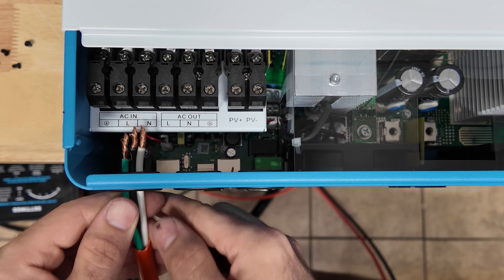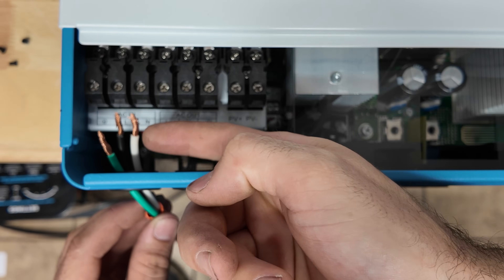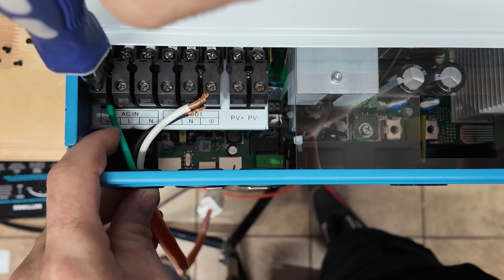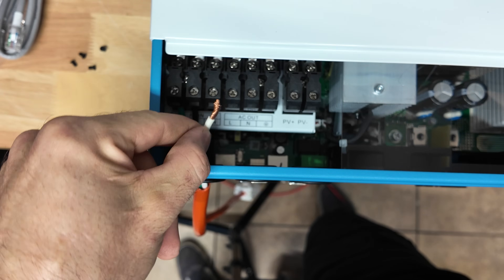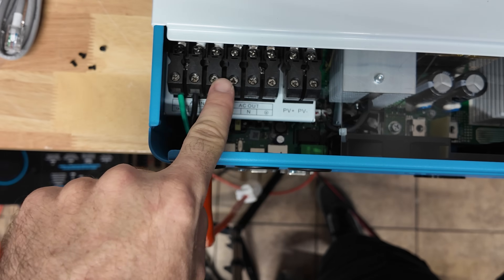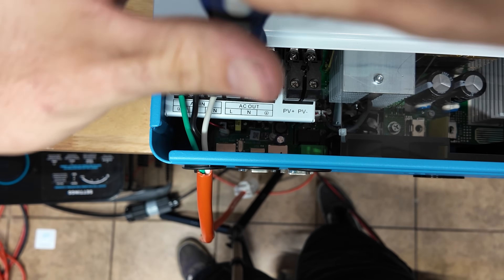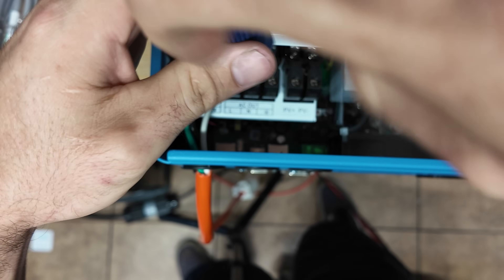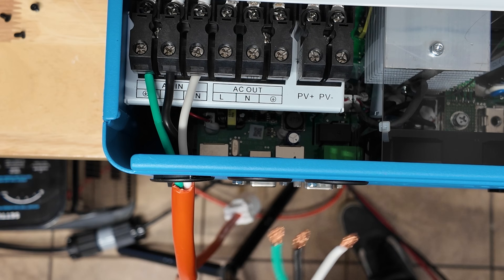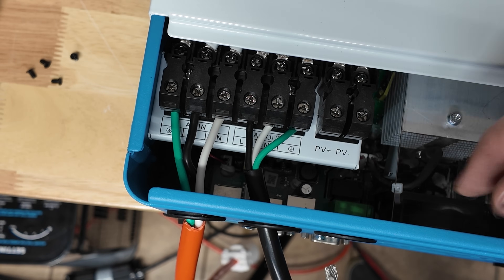I also made a little pigtail that's going to allow us to plug the unit into the grid and test the AC charging function, using a 12-gauge extension cord. It's a good idea to put ferrules on these to keep individual wire strands from poking out. Your live is the black wire and neutral is the white wire — make sure connections are nice and snug for safety. I will say the terminal block feels really nice; I have a very secure tightening feeling with no twisting.